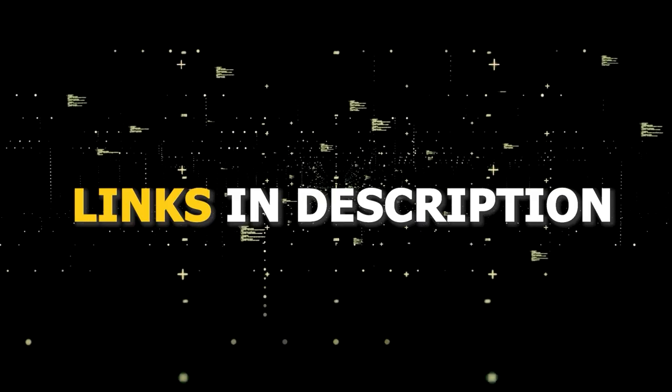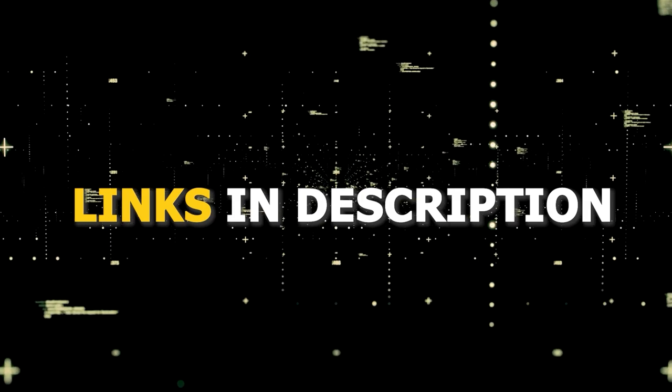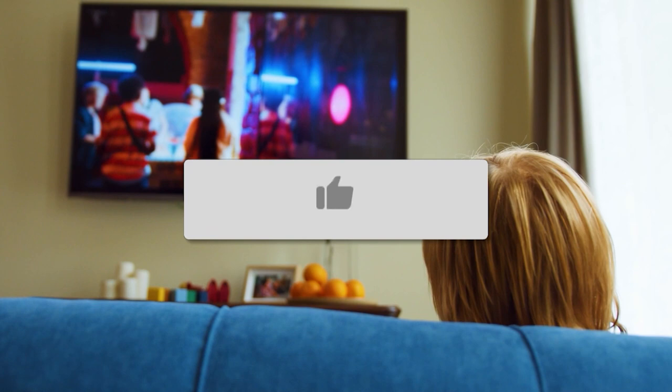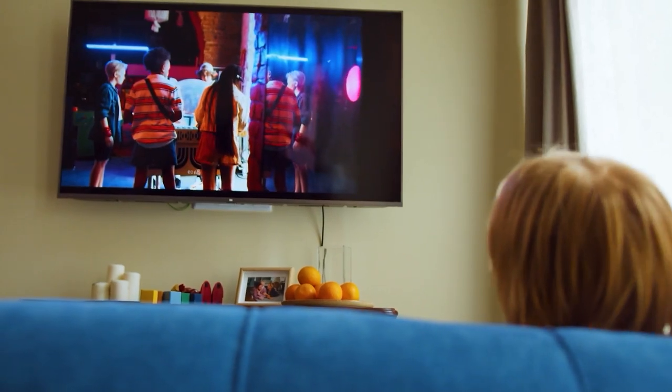I've had great luck with all these streaming players and I'll put links in the description down below of where you can get one of them. Hopefully this video was helpful for you. If it was, go ahead and click a thumbs up on it. Go ahead and subscribe to my channel — I make tech videos all the time and I would love to have you back in the next one. Take care.